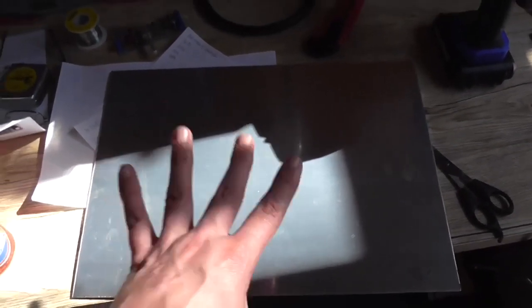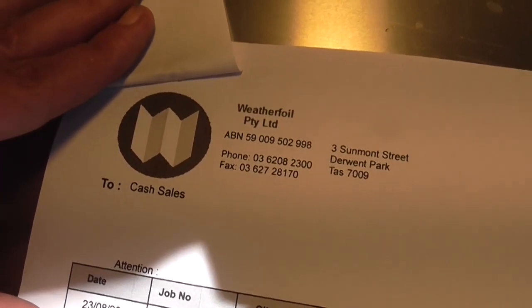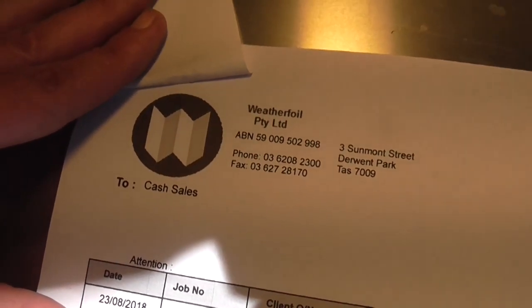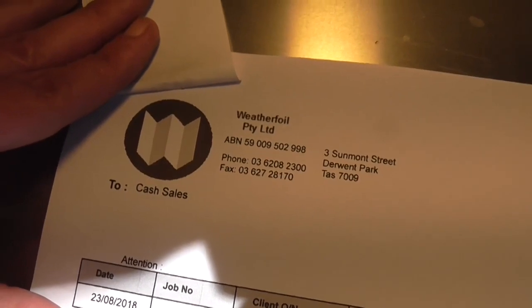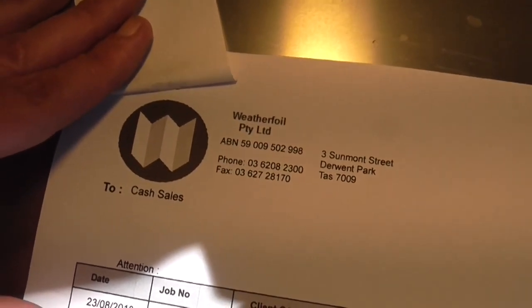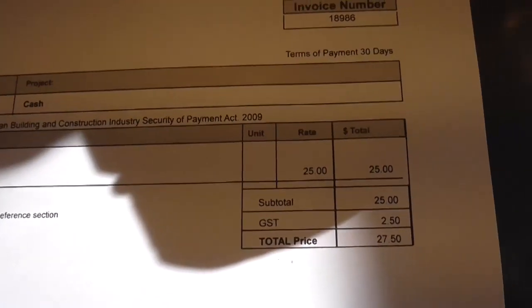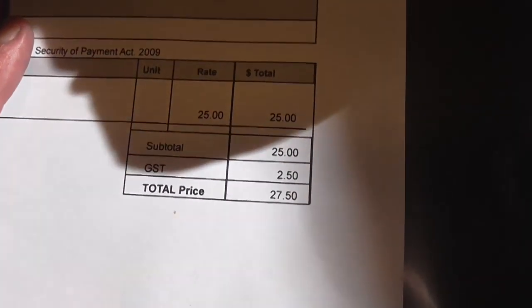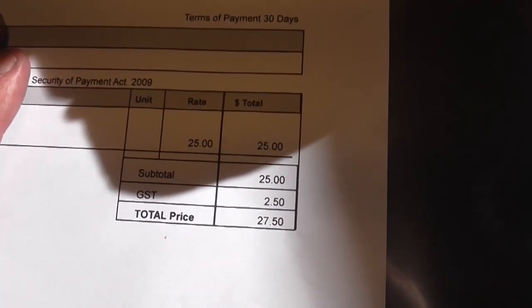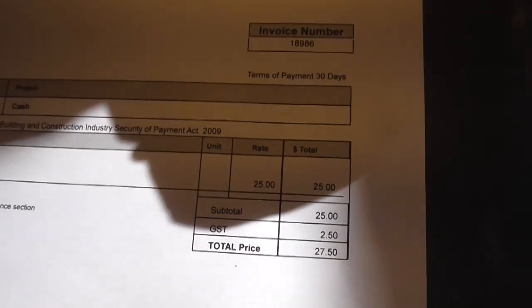I'm happy. This cost me, for the whole entire sheet, $27.50 including GST. I got it from a place called Weatherfoil Pty Ltd here in Tasmania. They're very helpful — they'll cut it to size for you. There's their details if you want to contact them. It is kind of expensive, but it's good quality.